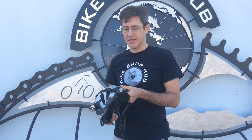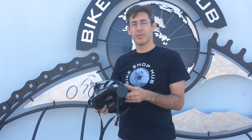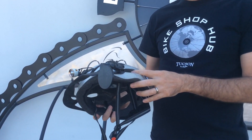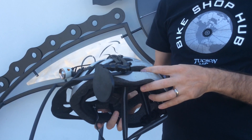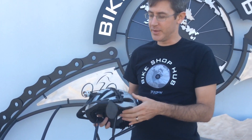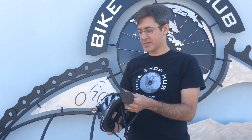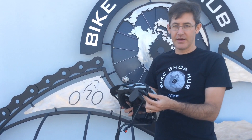Hi, I'm Josh with Bikeshop Hub, and I'm here today to talk about the EVT helmet mirror. I'm using this helmet mirror myself on my beat up old helmet here. I was a helmet mirror skeptic for a very long time, but I've always worn a helmet, and this mirror has won me over because of its very interesting design. Let's have a look at this thing.